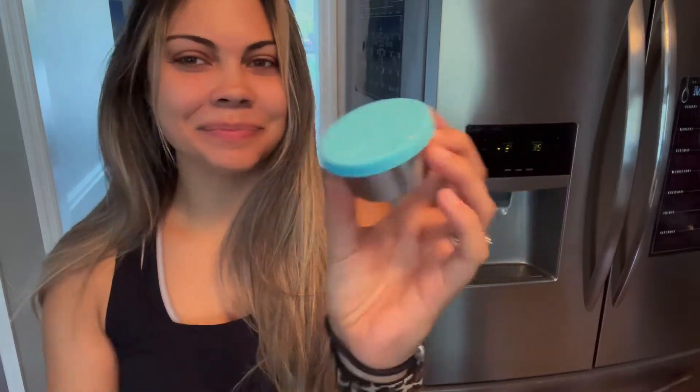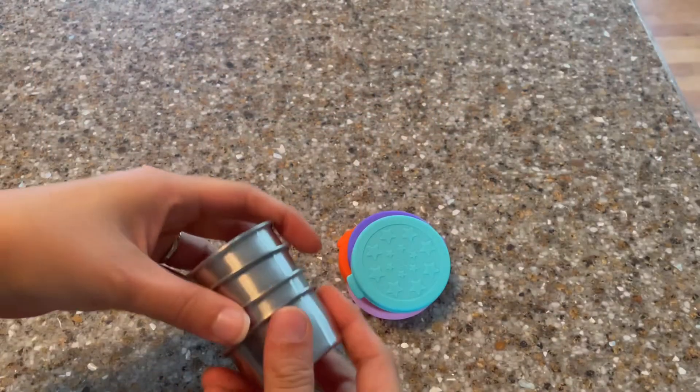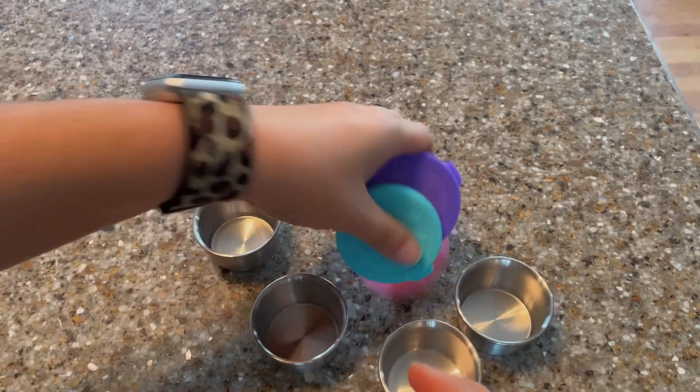What's up guys, I'm about to show you why you absolutely need and want these one and a half ounce jars. First of all, you are going to get a set of four, and each container is going to provide an airtight silicone top.